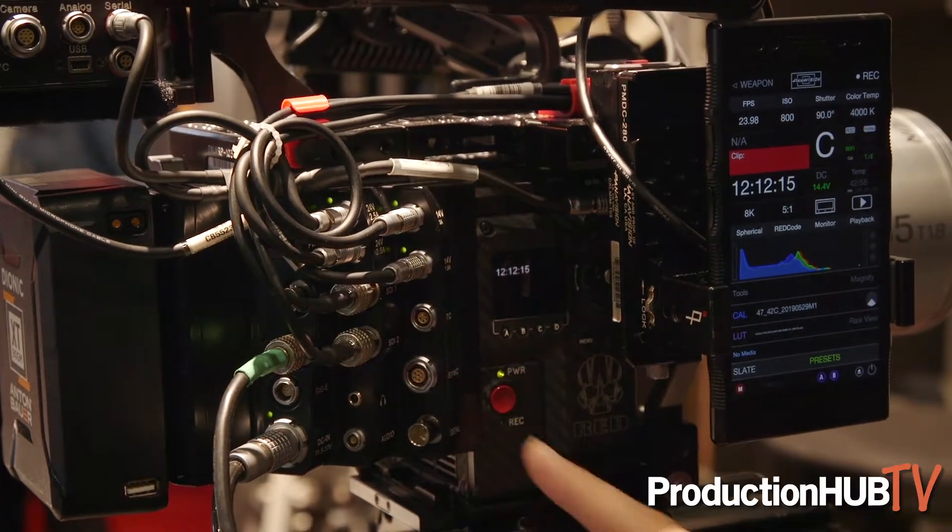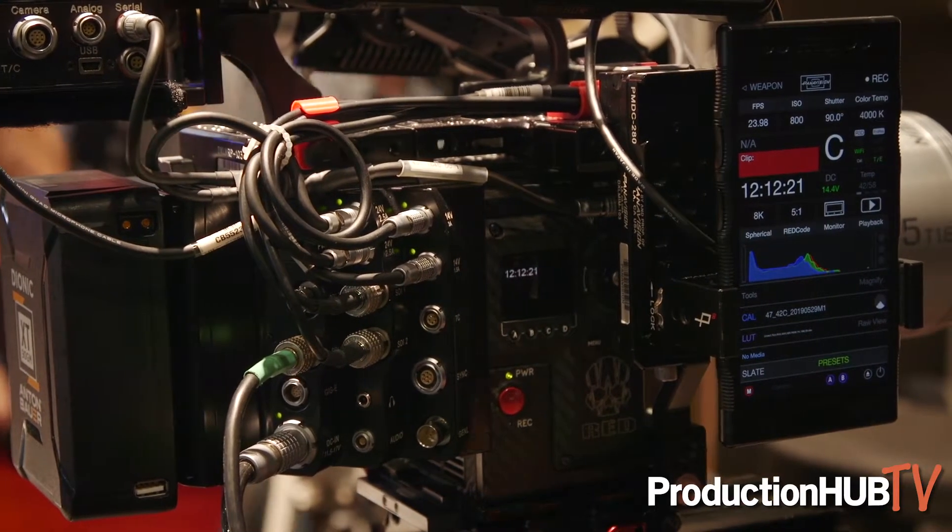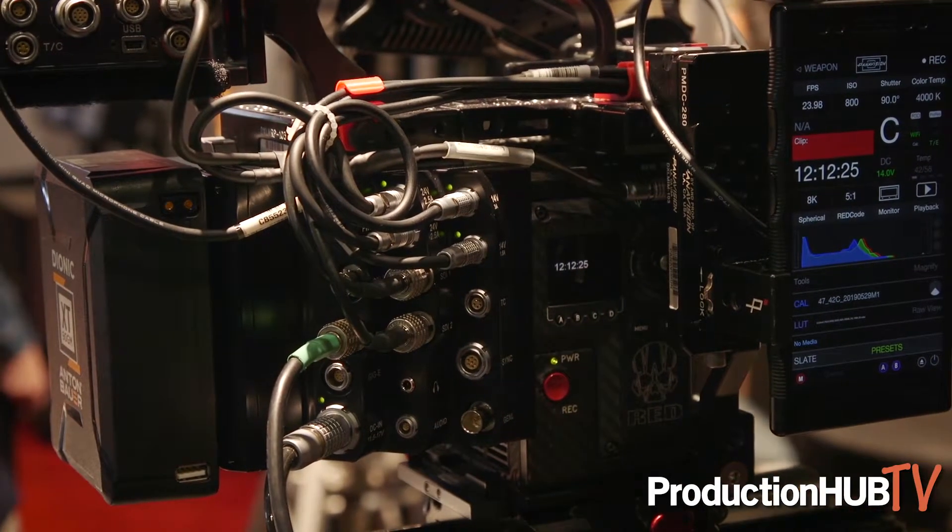One of the biggest differentiators with this module is we actually have two independent HD SDI outputs. This allows us to have a log image on one SDI and a look image on another, or we could do multiple different overlays — so your operator and assistant can have one image while your video village has a separate image. This is really unique to the DXLM module and gives the professional functionality our crews need in a DSMC2 body. It pairs very nicely with the DXL2, giving you this ecosystem where the DXLM plus DXL2 works in any production environment. For more information, check out our website at panavision.com.